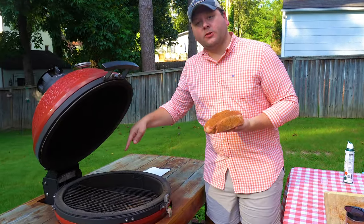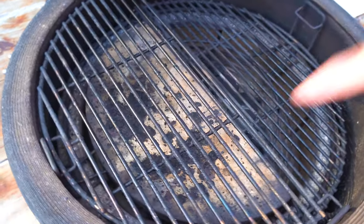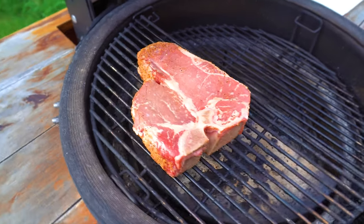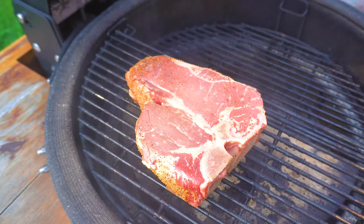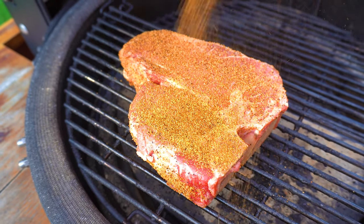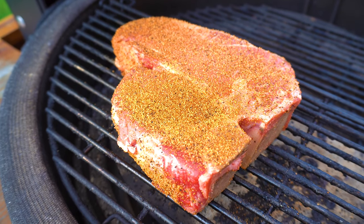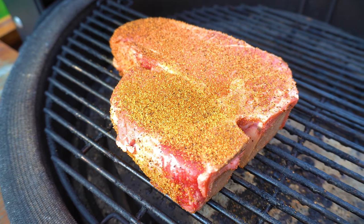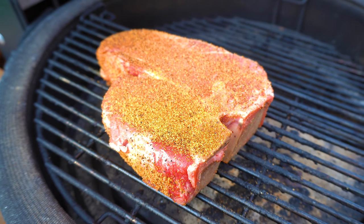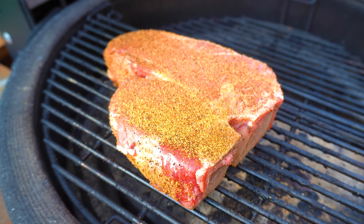I got the grill set up with the coals on the lower position on the right-hand side, and indirect cooking space on the upper left side. We're cooking indirect to start. A little more oil spray, a little more rub on the other side. That seasoning hitting the heat deflector plate just erupts with really good flavor. We're gonna try to bring this up to about five degrees south of our target temp, then hit it over a raging hot fire.